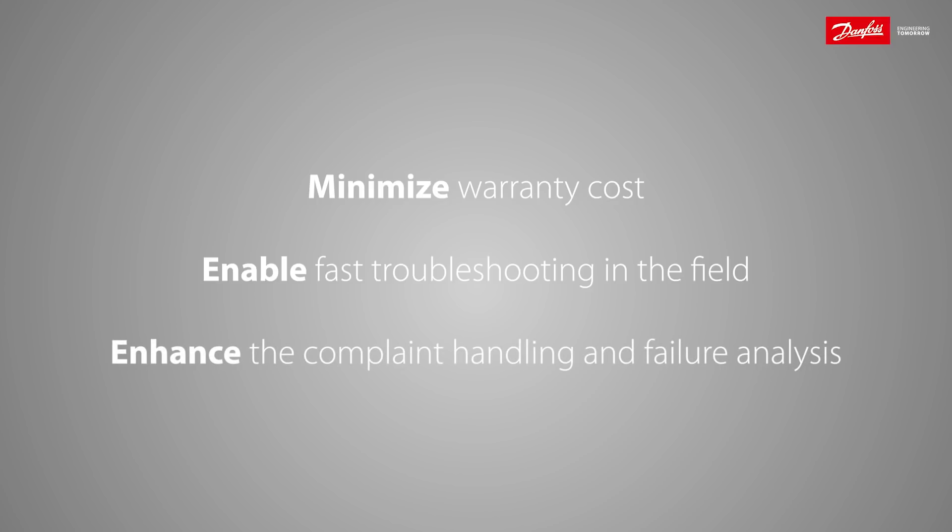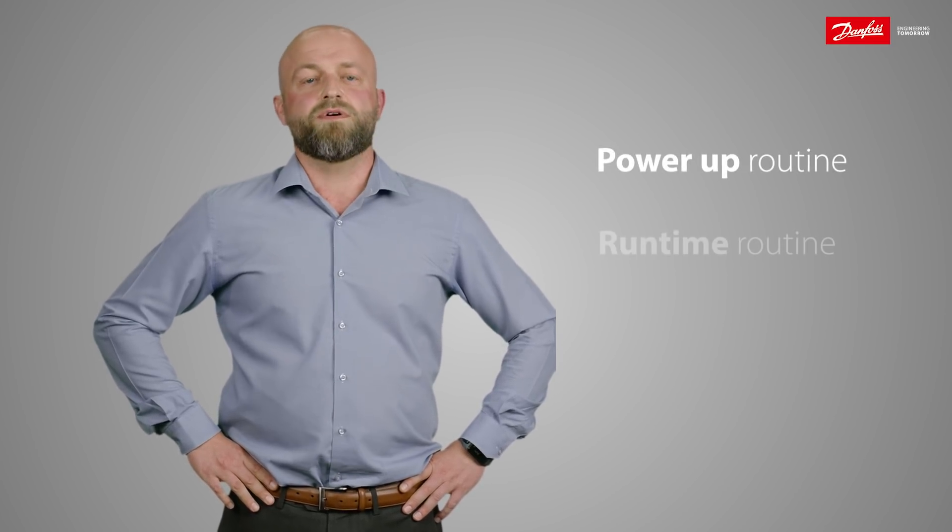It will minimize your warranty cost, enable fast troubleshooting in the field, and enhance the complaint handling and failure analysis in general. The diagnostics will happen in two stages: a power-up stage and a runtime stage.